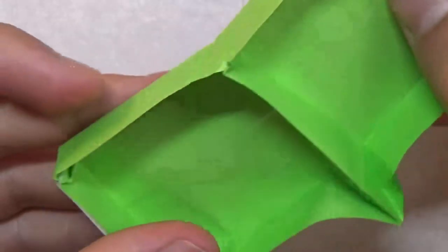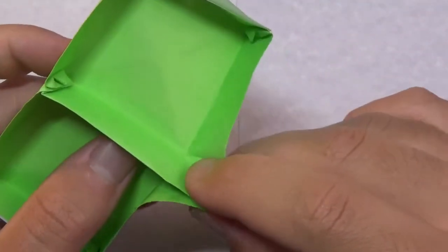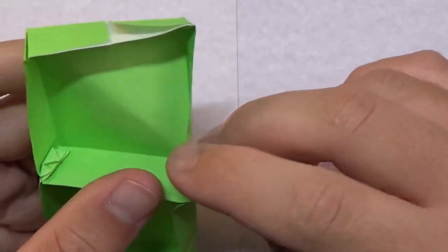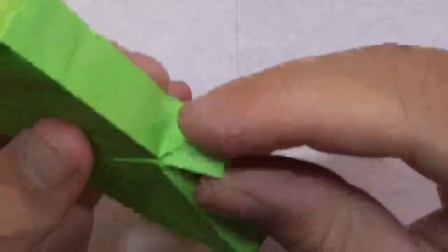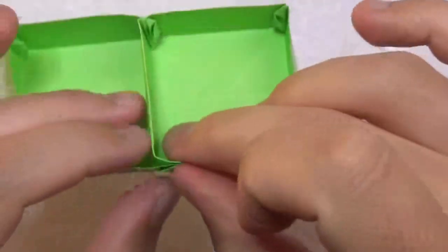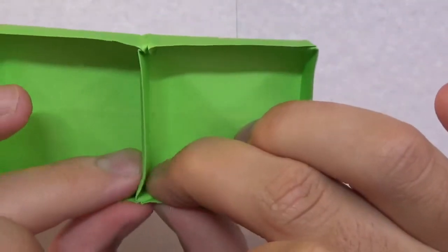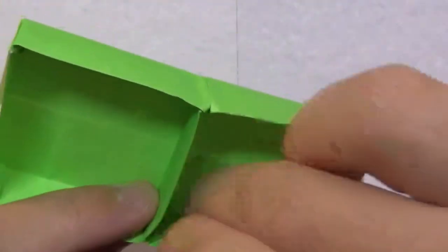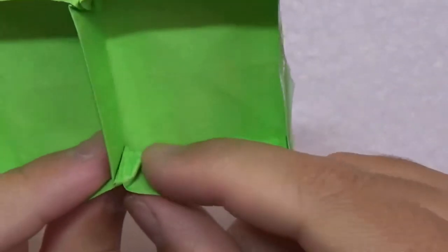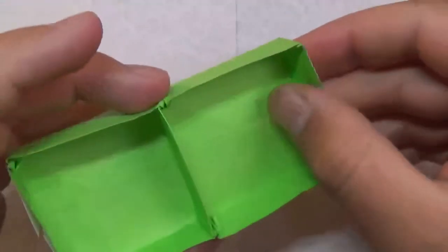Repeat on this side. Open up this slot — this hole needs to be a mountain fold right there. Make this reverse fold, then fold the flap inside down in either direction. If your paper is thin enough, you can take that point and fold it over.